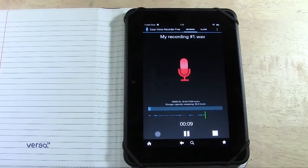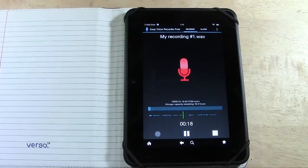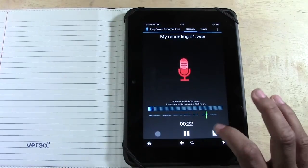This is great for recording your thoughts. Maybe you're trying to do voice memos, little reminders for yourself. Maybe you just have some creative ideas and you want to get them down really quick. When you're done, hit stop.